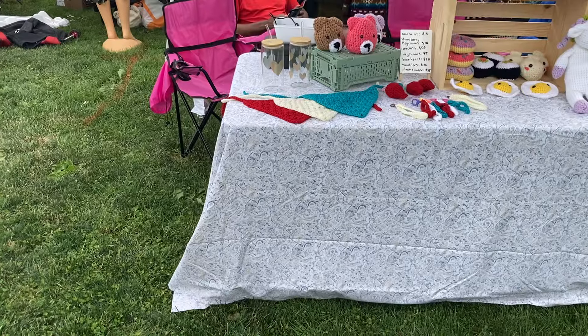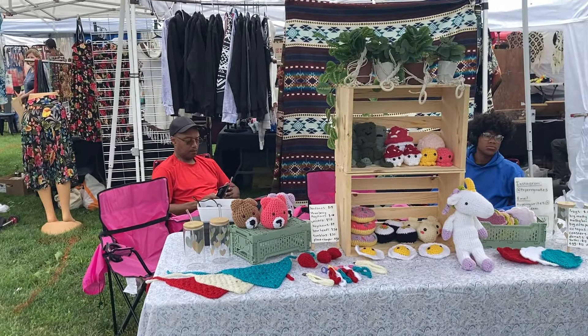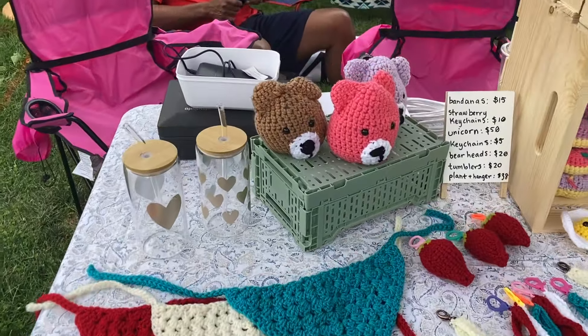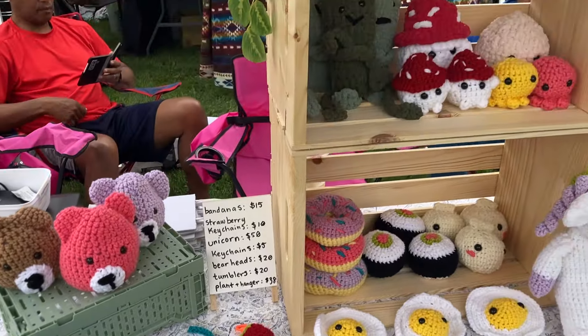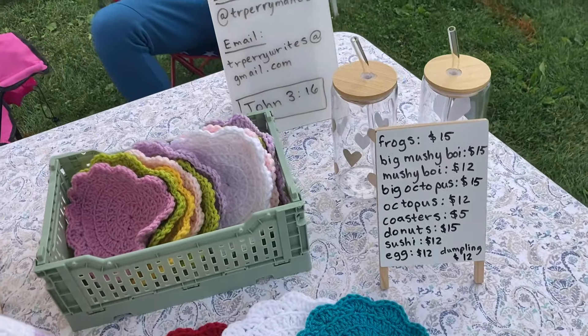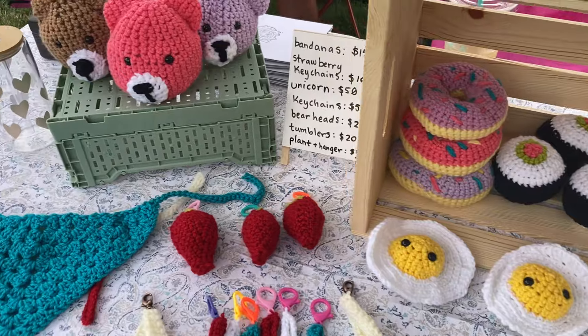Here we are at the craft fair and I'm going to show you what my booth looks like. It's about 12 o'clock and we have made some sales, so it's been great so far. We're just going to keep going and I'll let you know when we're packing up.